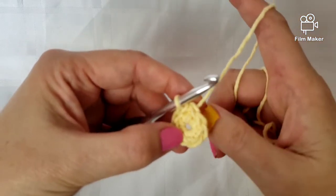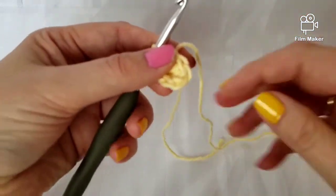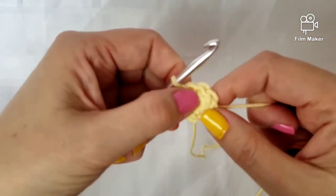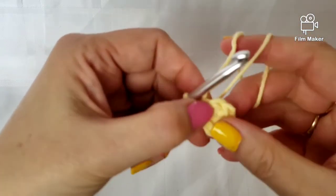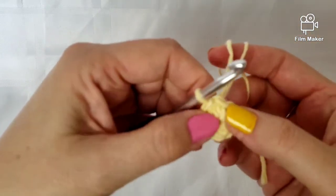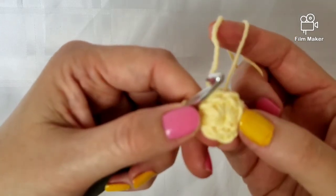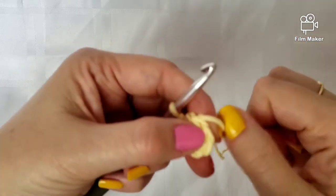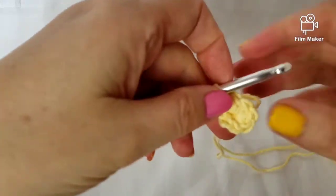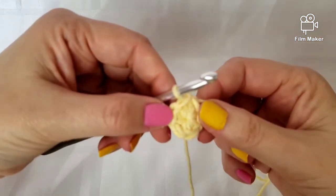Now I'm going to pull on this tail. You don't want to pull too hard — sometimes I've had the yarn break — but cotton is pretty sturdy. As you can see, you can close that loop right in and you can't even really see that there's a hole there. And that is how you do the magic ring with the single crochet.